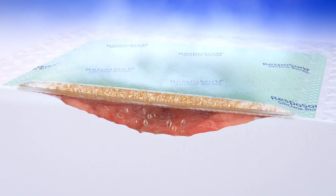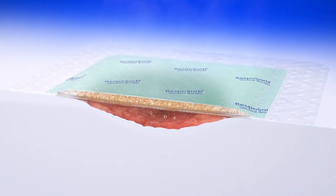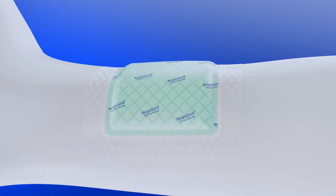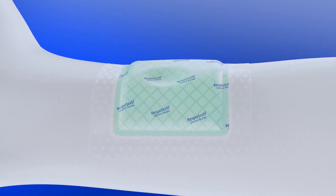Resposorb Silicon Border helps to balance the wound microclimate and to reduce inhibitors to wound healing. For patients, it is comfortable and offers a soft padding effect. The transparent backing is highly breathable and at the same time bacteria proof, virus proof, and waterproof.